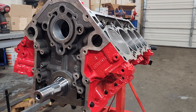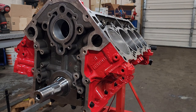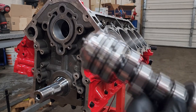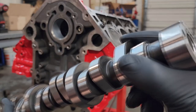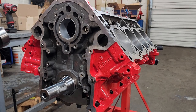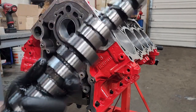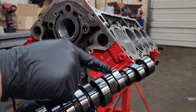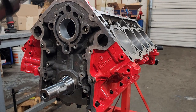We have our camshaft here, properly lubed up — nice and sticky with the Lucas assembly lube.